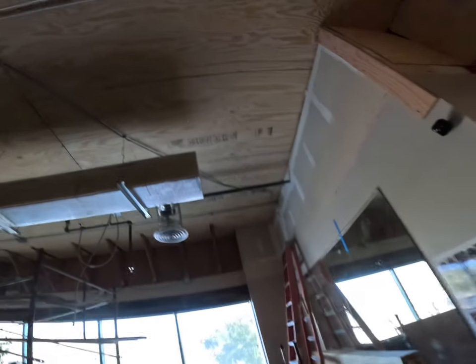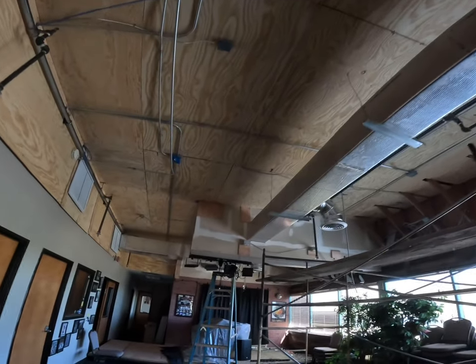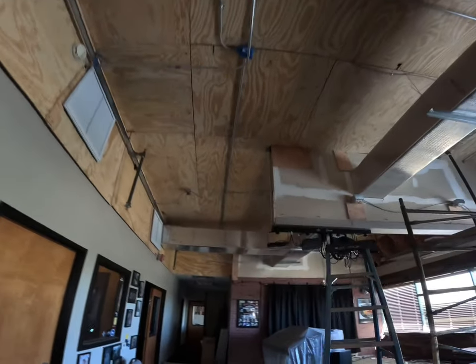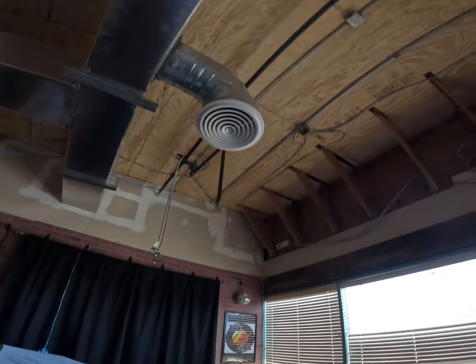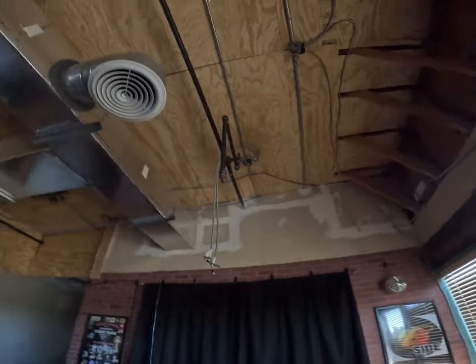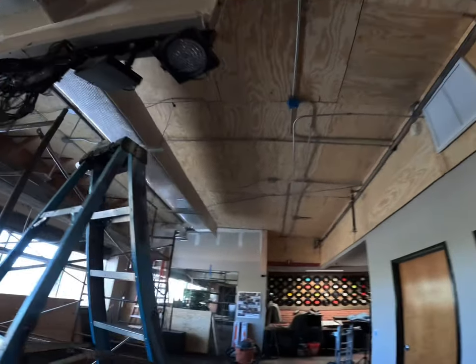In another zone of this project, we have completed the plywood and removed the acoustical ceiling tile, worked around the electrical, reworked our mechanical, put in a new return air and supply air diffusers. Now we're going to paint the area and then we'll put our double lighting in.